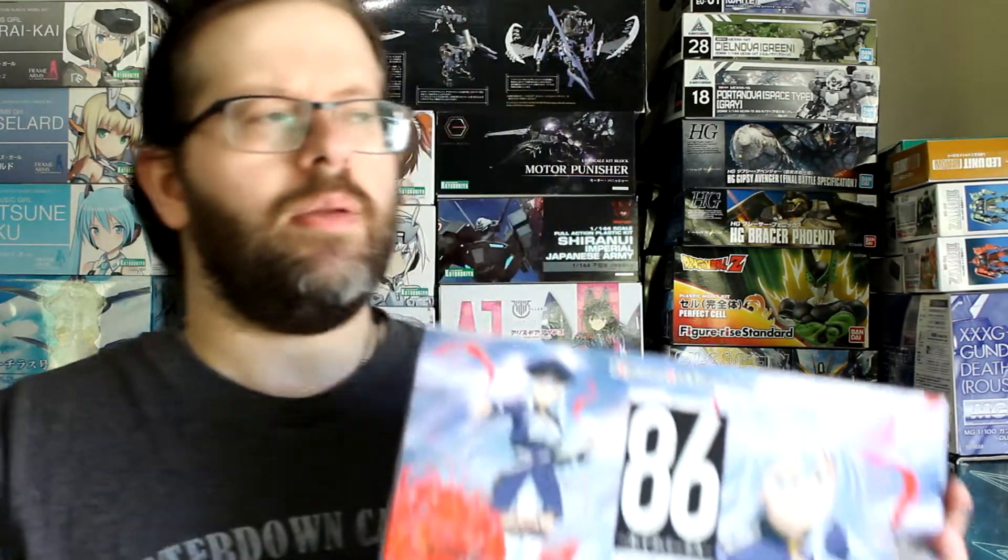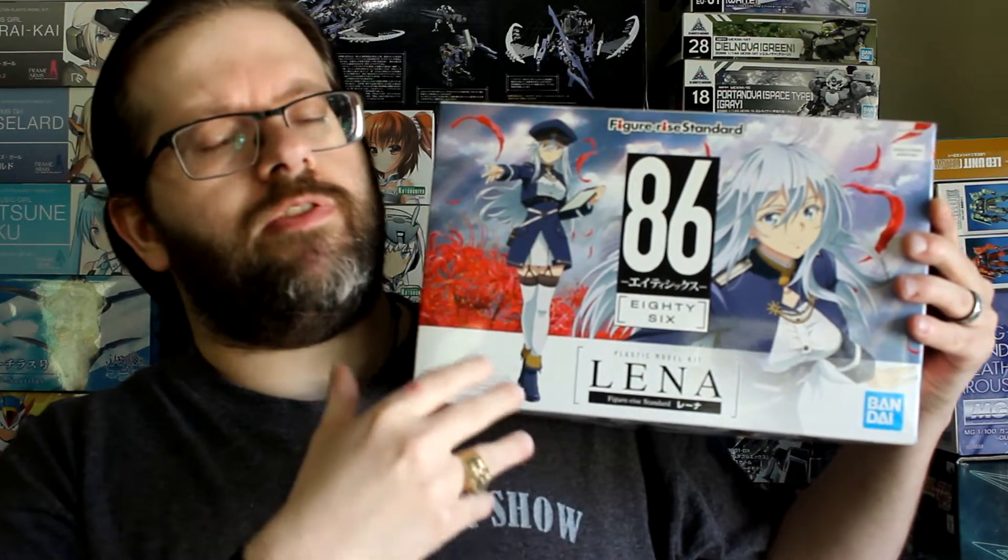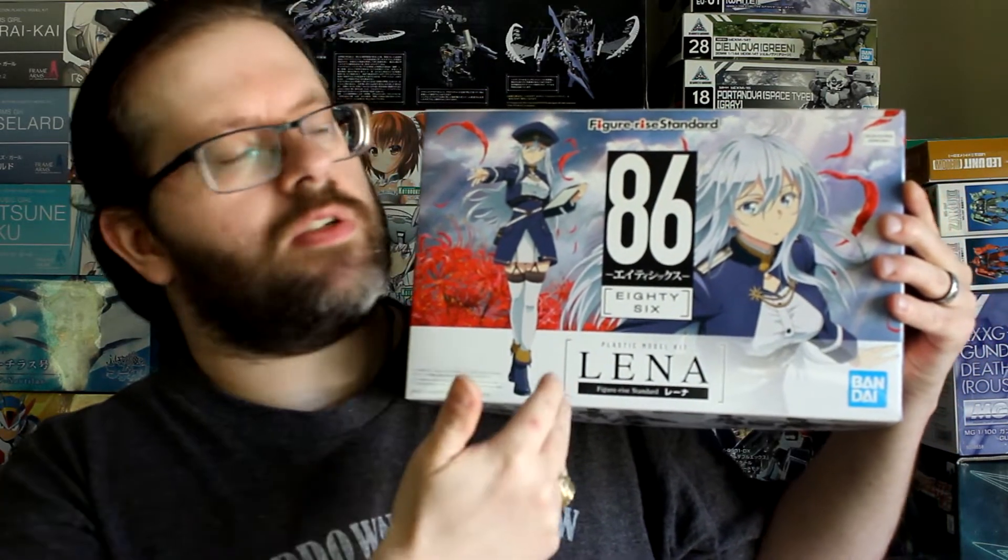Hello and welcome to RiverSixMedia. This week we've got another unboxing video. I'm not familiar with this anime, the 8686 anime. If anybody else knows anything, leave a comment down below, maybe I'll check it out. But this is the Figurized Standard Lina from the 8686 anime. Looked really cool. I love Figurized Standard kits so I decided to pick it up.